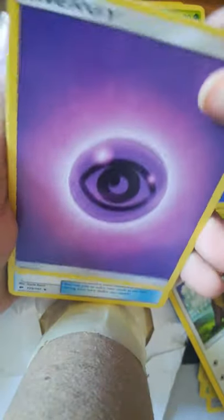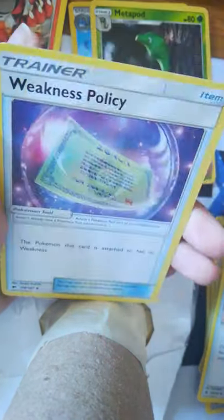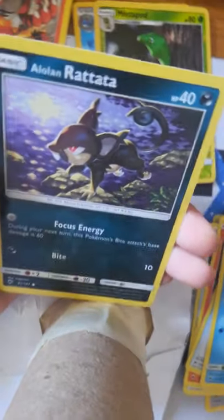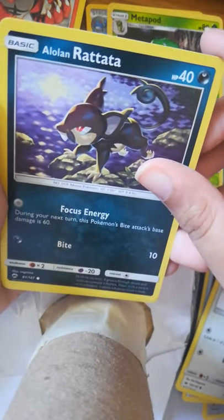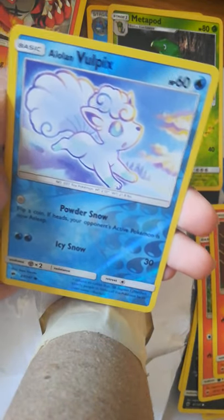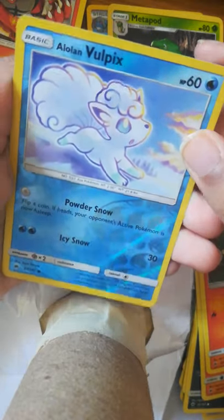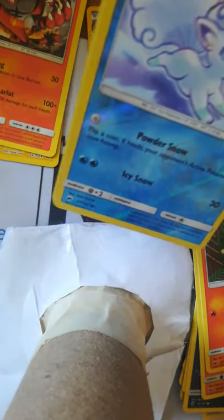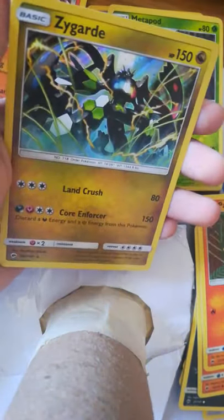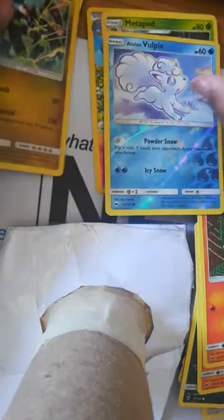Psychic Energy, Torment, Hitmonlee, Weakness Policy, Panpour, Poreon. I like the Reversal Alone, and Vulpix — oh yeah, I need to get my sleeves just in case I get something good. And Zygarde, okay.